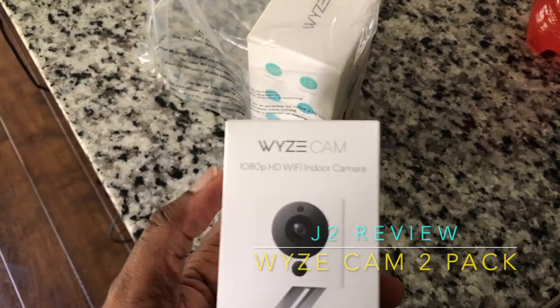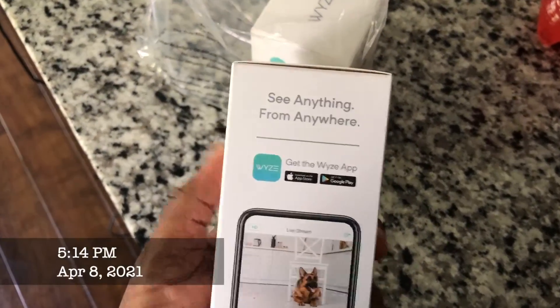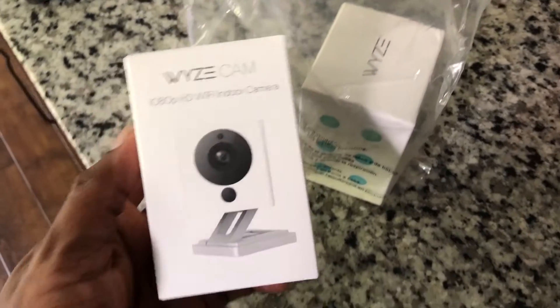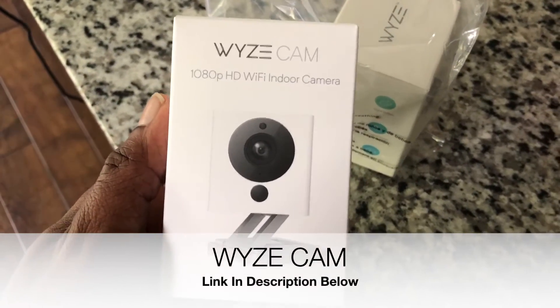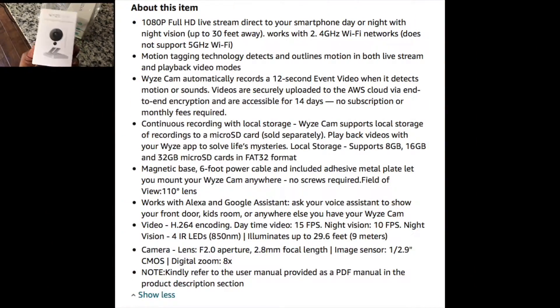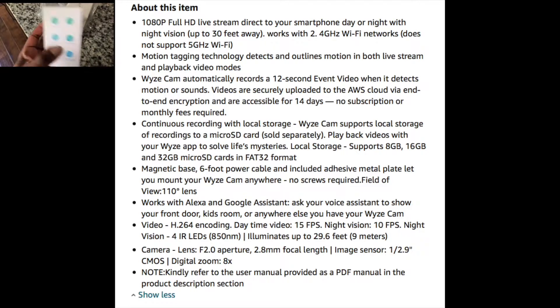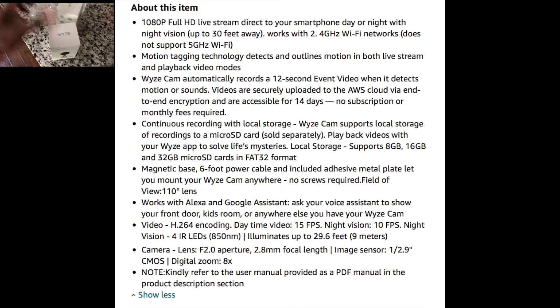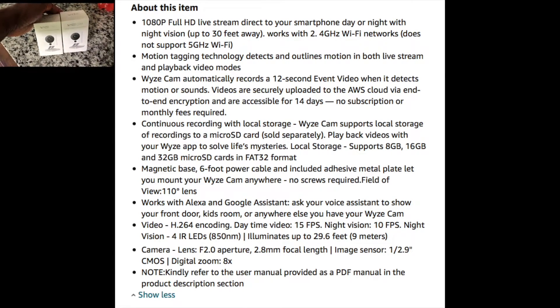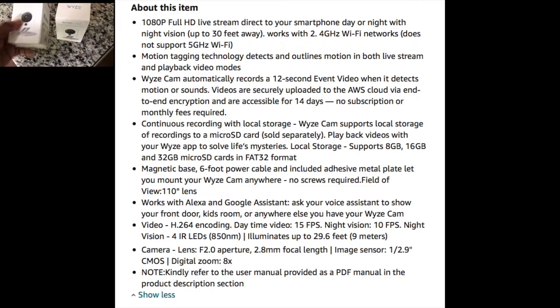Alright, time for some new security cams. This came in a little plastic envelope bag — that's it, no separate box because they're already boxed like this. Here it is, I'm gonna call it a Wyze cam. Two of them, they're on special at Amazon right now. I think after the discount and everything it's like 38 bucks for both of these.